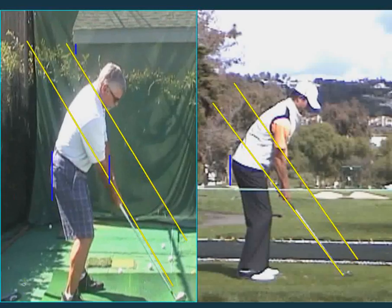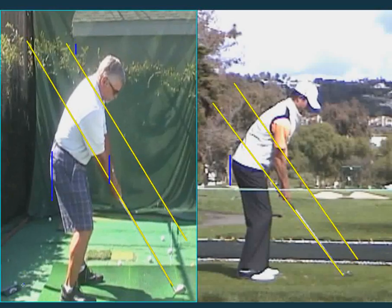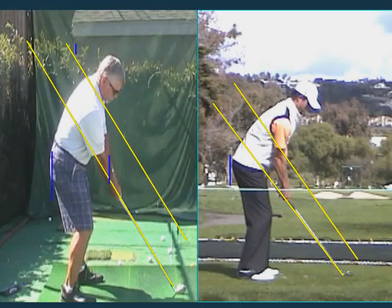So if I was going to do anything at the setup, I would get your chin up a bit. See how your eyes are down this way — his eyes are out this way. What that does is allow that shoulder to more easily get underneath your chin, which is a problem that you have.